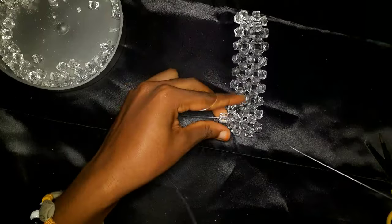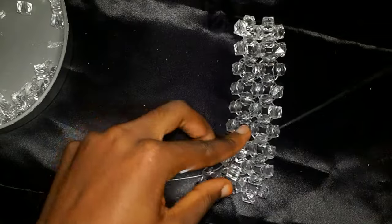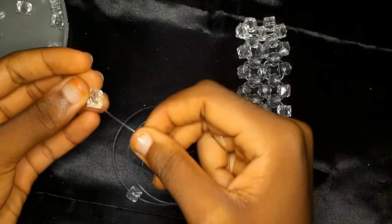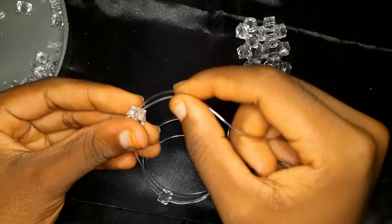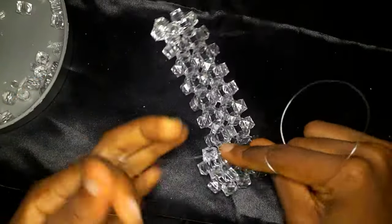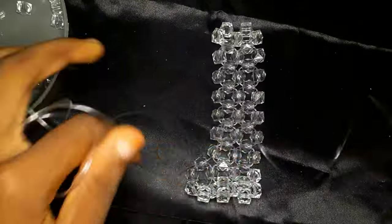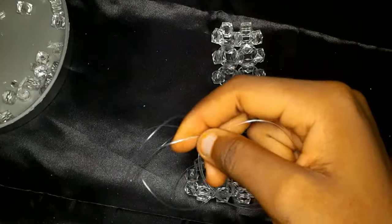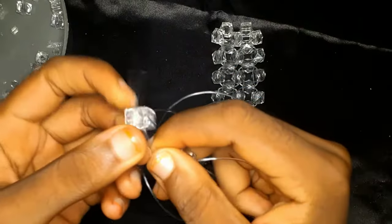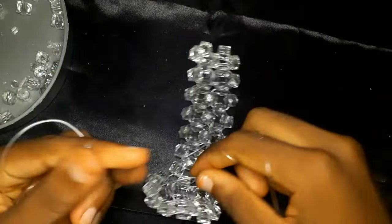I'm going to flip my work so the part I've already worked is on my right, then continue working normally: insert the fishing line into the following bead with my dominant hand, then use my other hand to pick up two beads and cross with the second bead. This is basically how we are going to work until we finally end up with a mat.